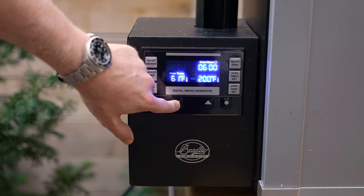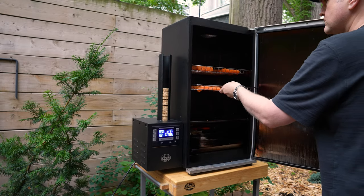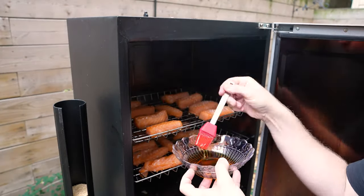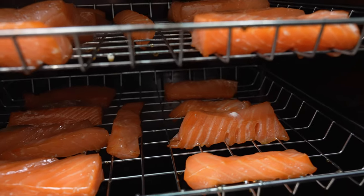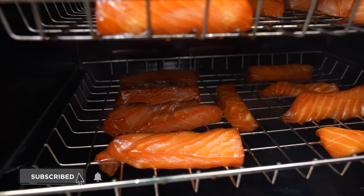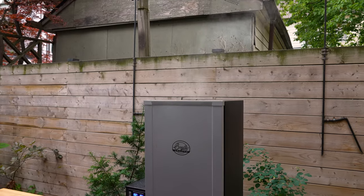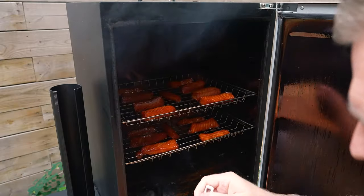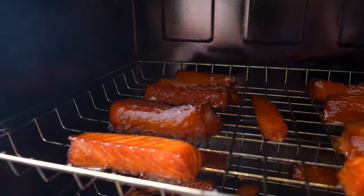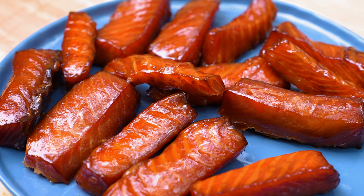Preheat your smoker to 170 degrees Fahrenheit and then get the salmon in there. We're using apple wood for a little extra hint of sweetness along with the maple syrup. You're going to want to run your smoker for somewhere between five to six hours, and every 30 minutes you're going to want to baste this with maple syrup.